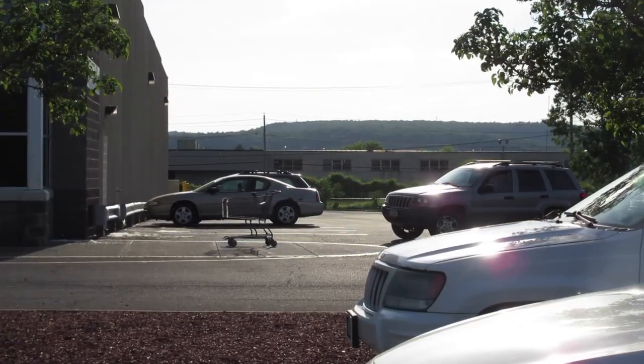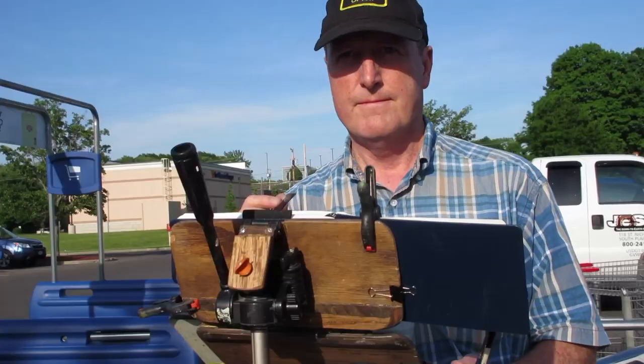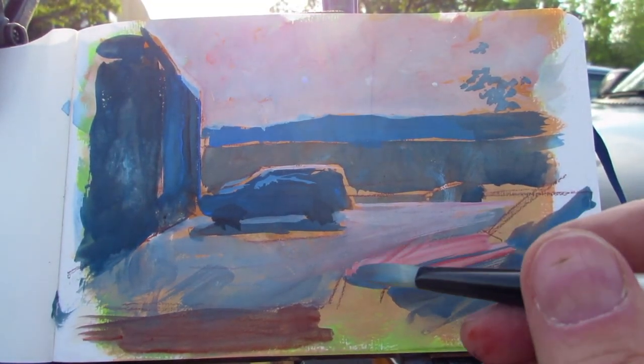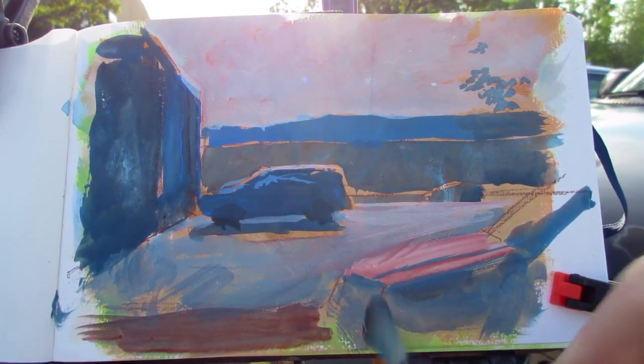Now I can use some of that light red in a tint form to paint the sky color. Oh no, this guy's driving off — I thought he'd be there a while. Well, maybe someone will park in his place with a similar kind of car. Who knows? I'll switch to working in the foreground area.